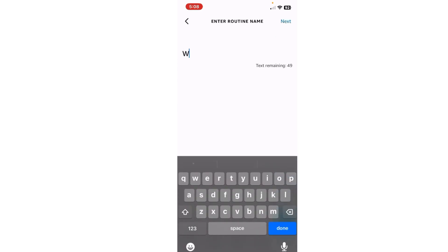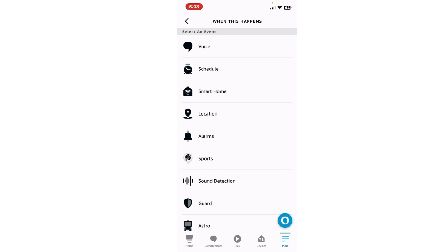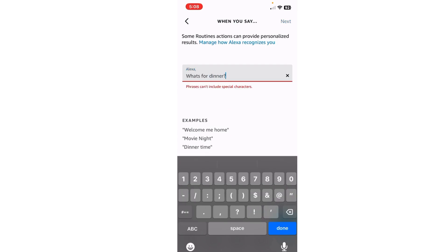The new event is going to be named 'What's for Dinner.' Next, we're going to add an event and it's going to be Voice. Okay, so now you put Next.